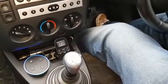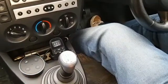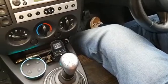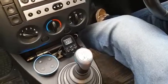Alexa, what deliveries do I have? Alexa, stop.